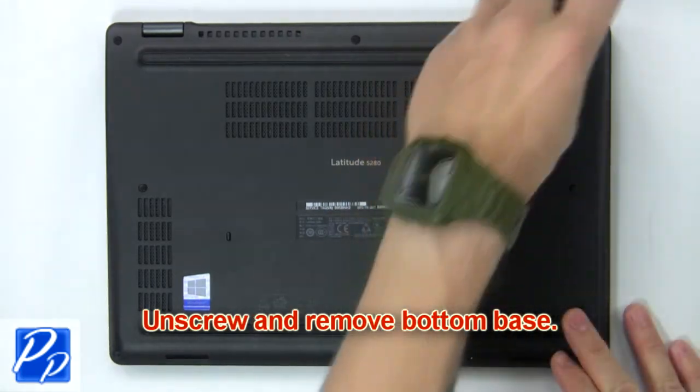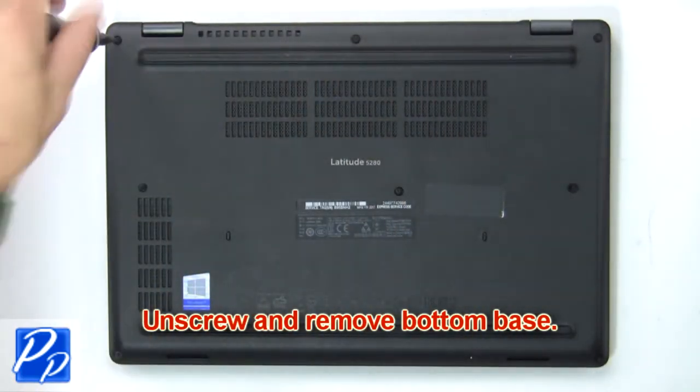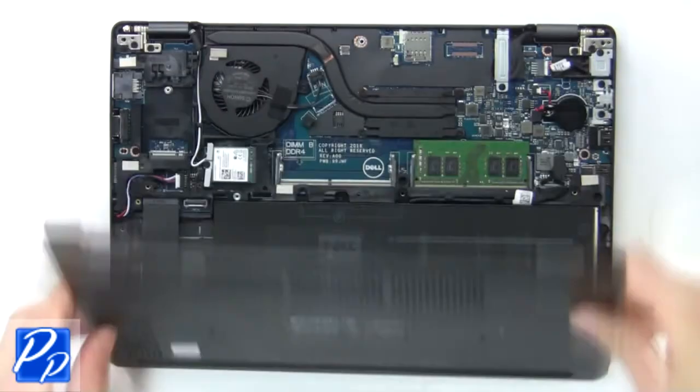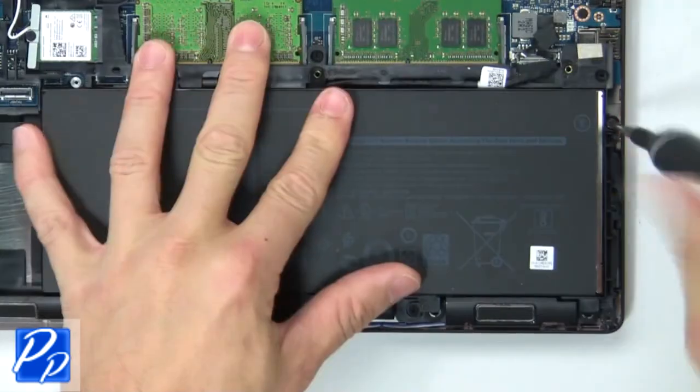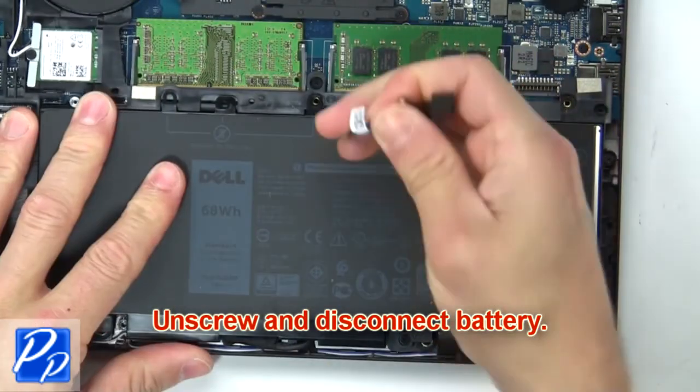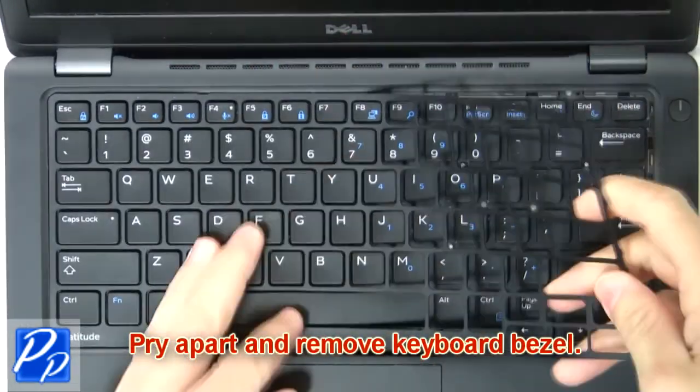First, remove screws to loosen and then pry apart the bottom base. Next, unscrew and disconnect the battery. Now pry apart and remove the keyboard bezel.